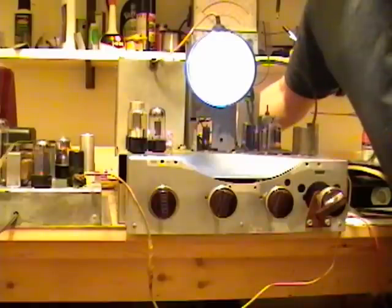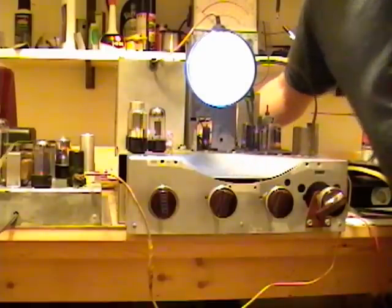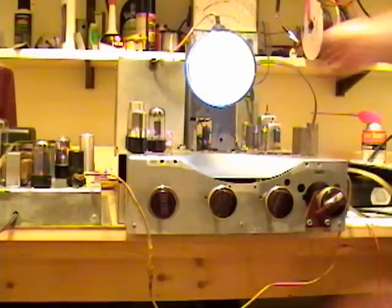The flyback that generates the high voltage runs off this horizontal frequency, so when you mess with that, there are some effects on the high voltage.